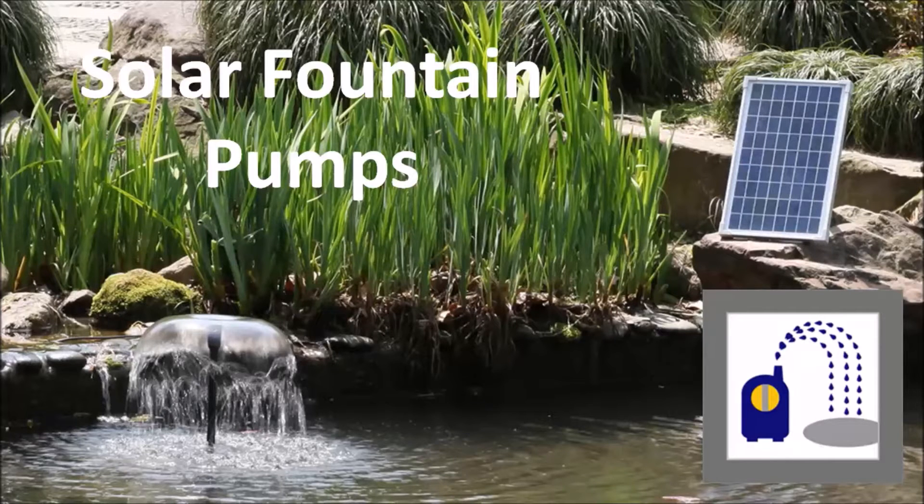Hi there, this is Matt with Silicon Solar. I just want to take a few minutes to talk to you about our AquaJet solar fountain pumps. So if you're looking to build a solar powered waterfall, add a fountain to your existing pond or water feature, or you want to convert one of your existing AC fountains to a solar powered DC version in order to save money, then you've come to the right place. This is the video for you.